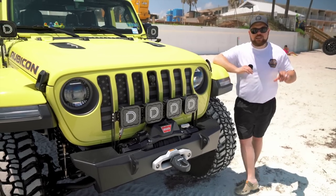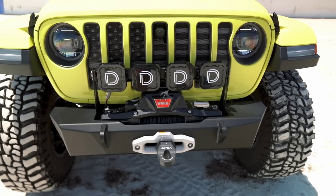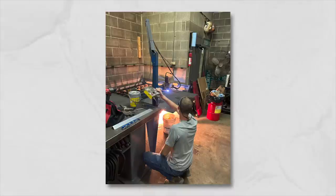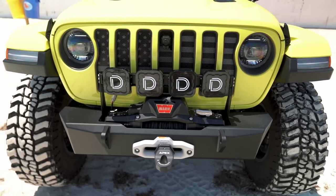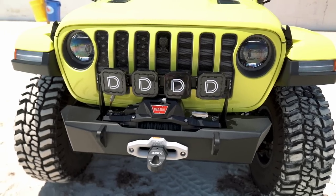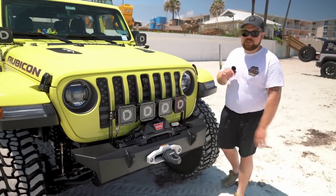We did fab up the light bracket mounts for our Diode Dynamics SS5s, so we've got the full mounts up there. My good friend Jordan and I spent about till one in the morning making these brackets up that will work with the MotoBuilt front bumper. It was a little tricky - we had to fab it up. He has a CNC and a plasma cutter, so we cut it all out, got it welded up, and mounted them up perfectly for this trip so we could see some more light on I-95. We got it perfectly right above our Warn Xeon, and I think it looks sick.